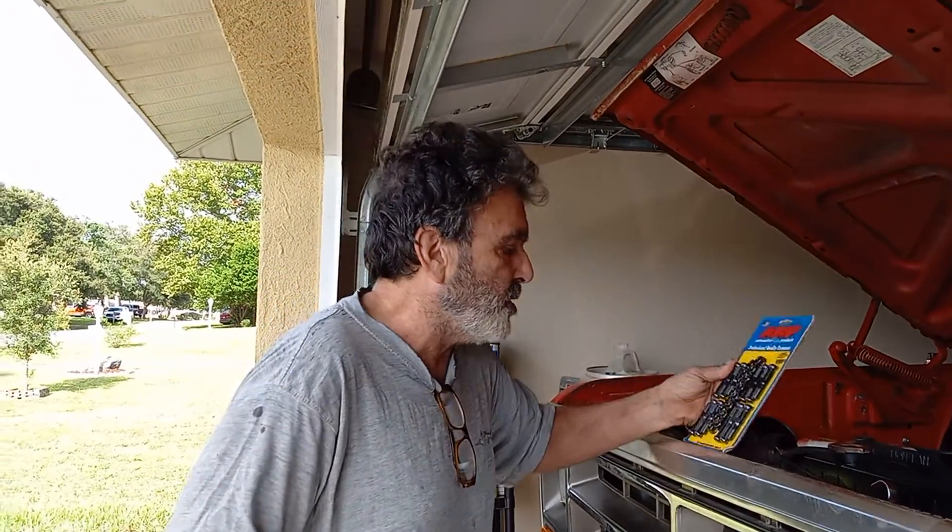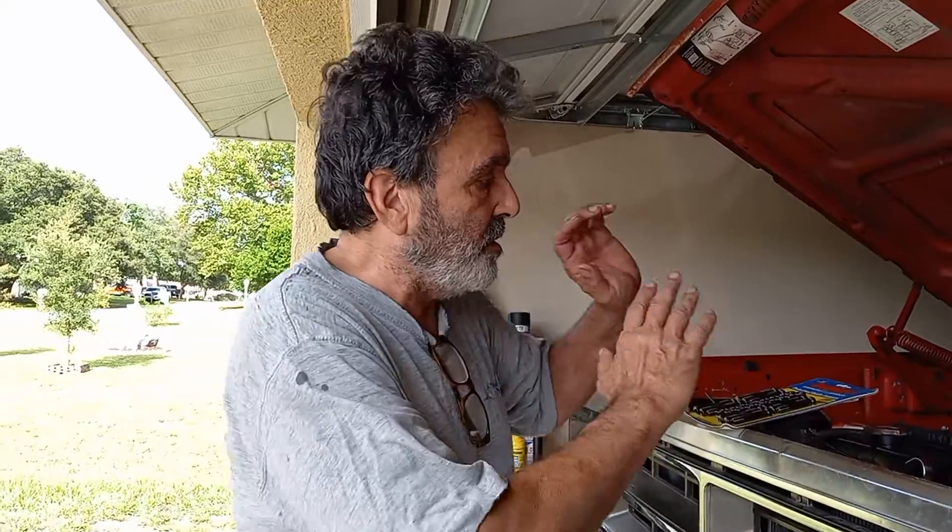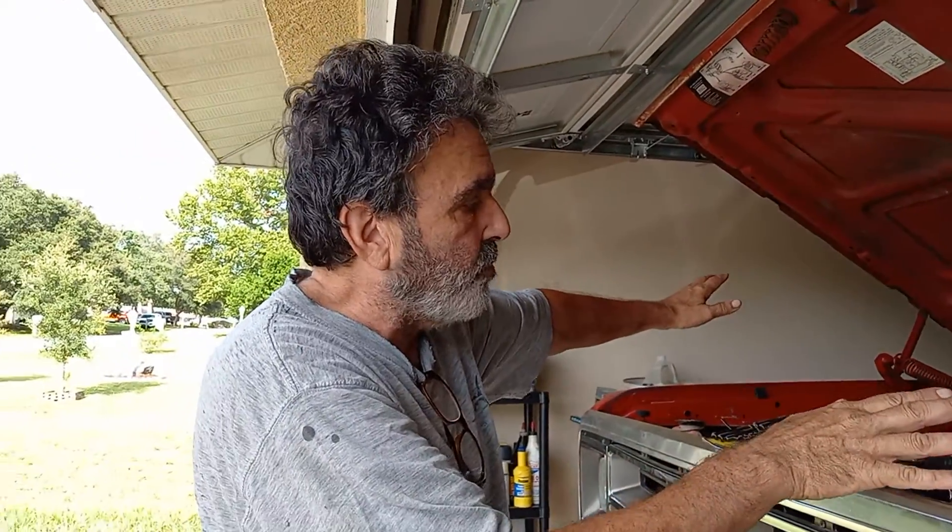I discovered this totally by accident. I was on the internet one night on my phone and came across a Mopar site that had some threads with interesting conversation about this stuff. Somebody was talking about it a couple months ago, and it raised a big red flag, because my engine is in the truck together and running — I've got about 60 miles on it now.